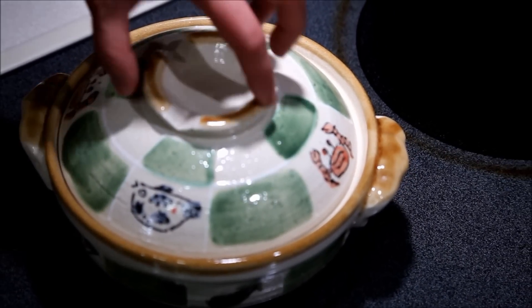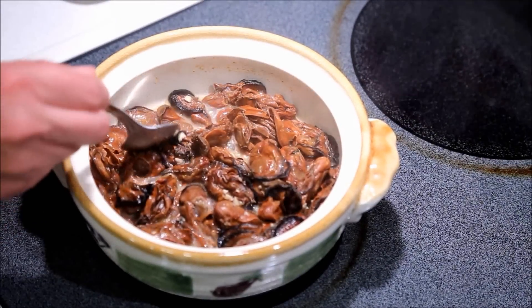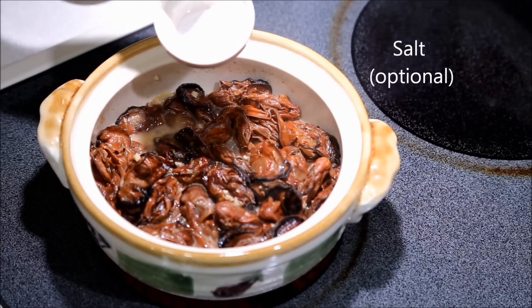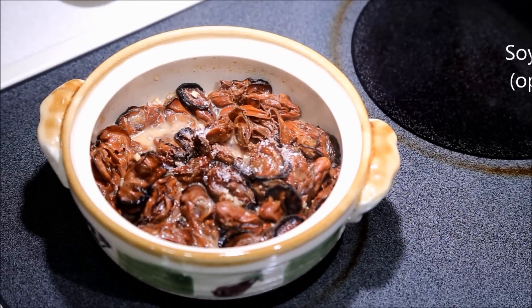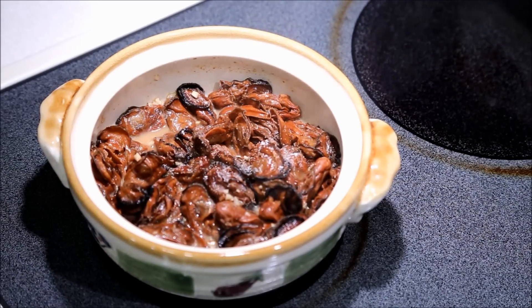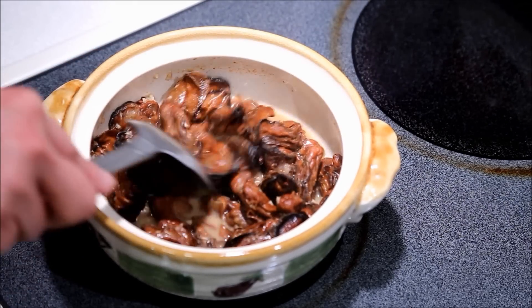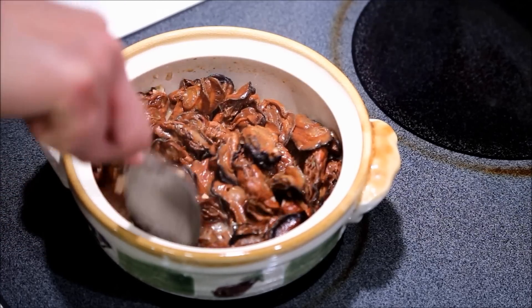After 30 minutes, about half the water would have been absorbed. At this point, you want to do a taste test. Add a little salt if you feel it's not salty enough, and also a little bit of soy sauce if desired. Some people would add soy sauce and oyster sauce at the beginning, but I like to do it somewhere in the middle so that I know what it tastes like, because dried oysters have a very concentrated flavour and I like to be able to adjust it towards the end.